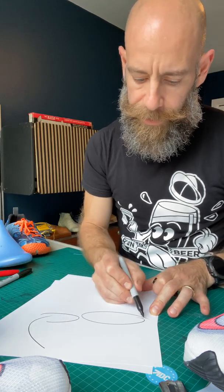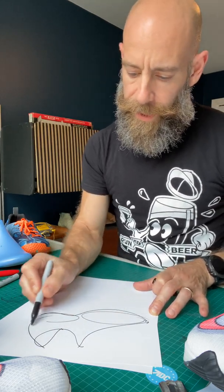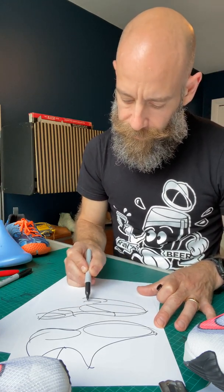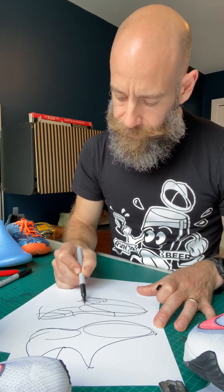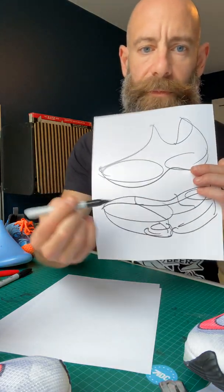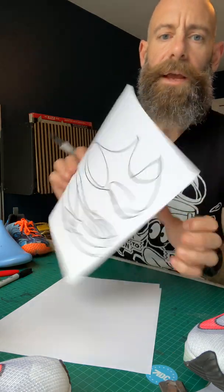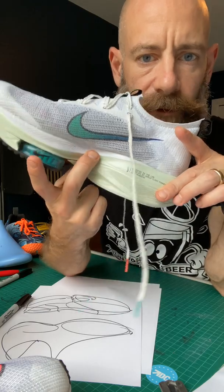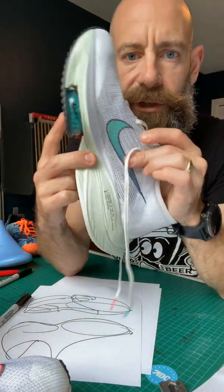Looking at the overall upper — you have the upper and then the midsole attaching to it. Where they interface, there's an area right here where a hard part connects to a soft part. You have an upper material that's knit and a relatively harder, stiffer foam material in the midsole, and where those two materials join is where you're going to feel it.